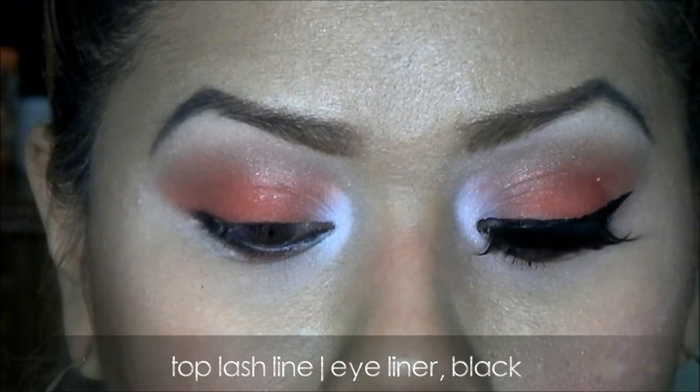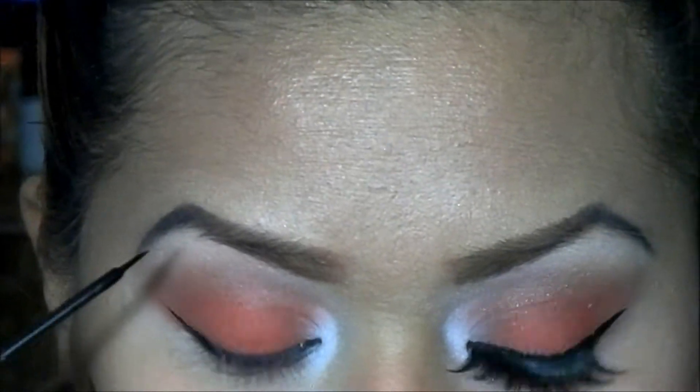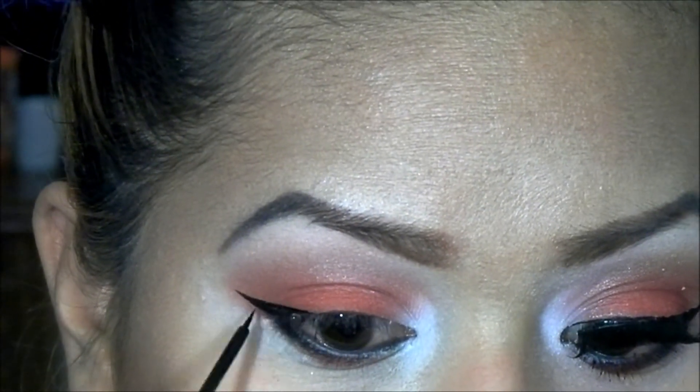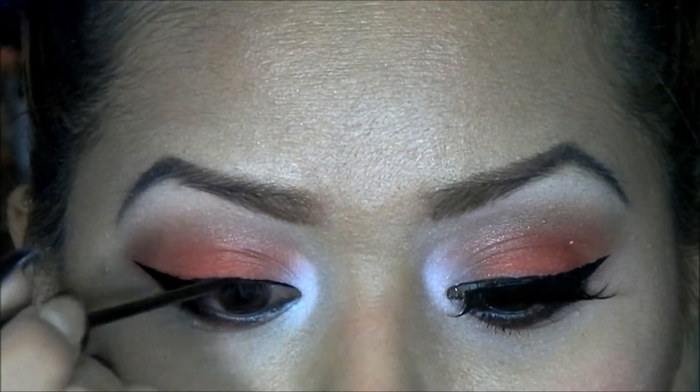Now I'm going to do my upper eyeliner. I'm going to start from the outside. And there is my eyeliner.